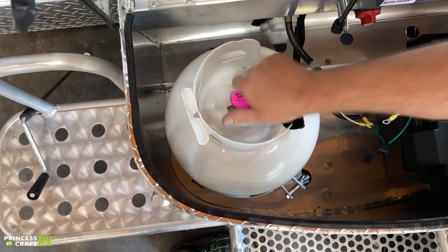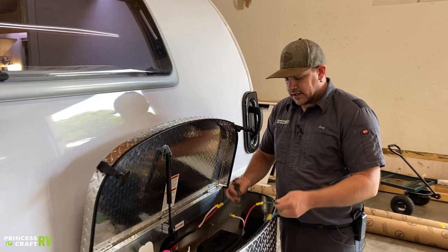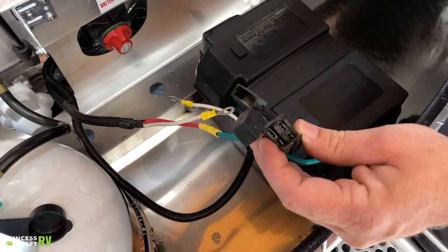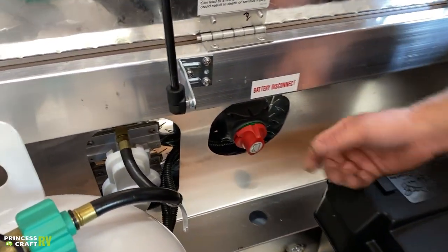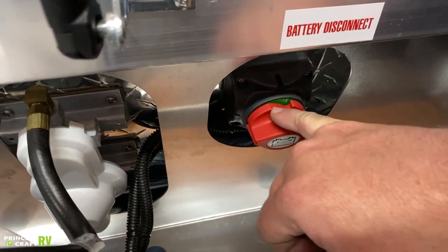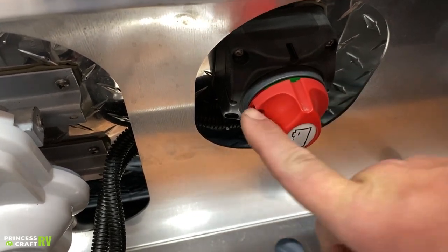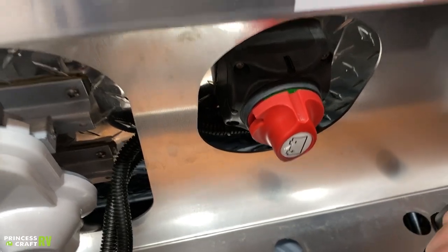If you're going to continue propane use, open up your service valve. On your battery cables, white is ground and green is your power. You'll also have two fuses to check if you're having any 12-volt power issues. The battery disconnect switch: when the little cutaway shows green, your battery is connected; when it shows red, the battery is disconnected.